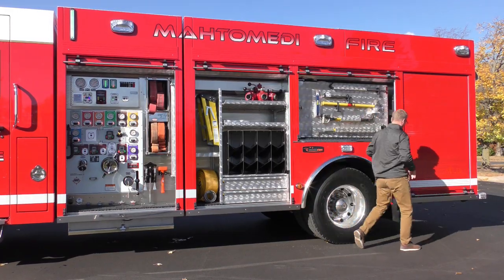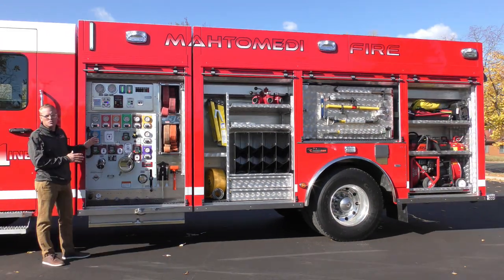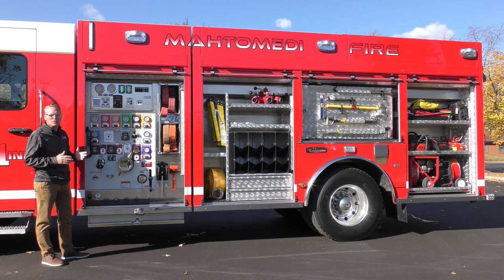The customer did a fantastic job laying this truck out from the very beginning. They knew where all their equipment was going to go. They had a very detailed inventory list, so when it came time to do the equipment mounting it was a breeze for our installers and fabricators.